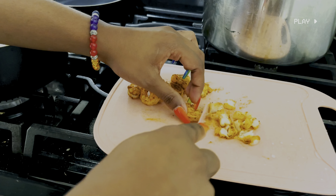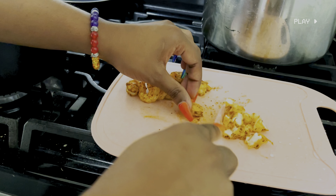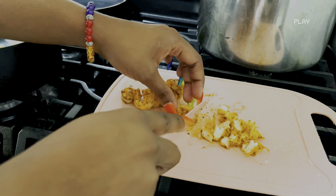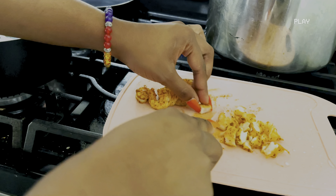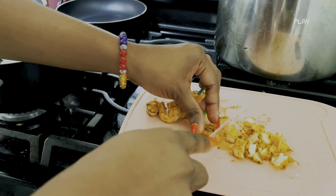I feel like it's so much easier this way because last time I had to literally peel the shrimp myself, take the tail off, and then cut it. Yeah, so this saves a lot more time. So if you have like a Giant or an Aldi or Acme nearby, you can go ahead and ask them to season it for you and it doesn't cost you anything extra.